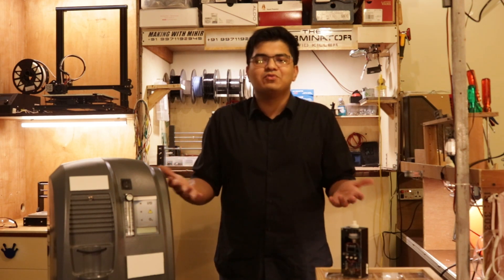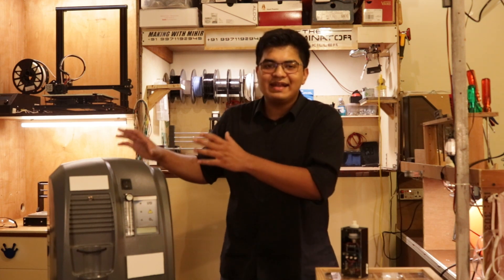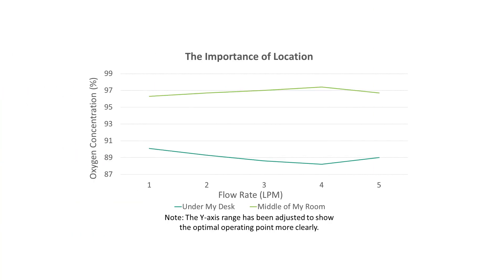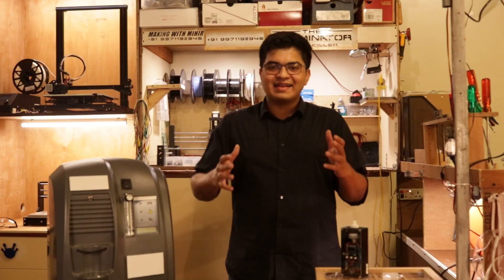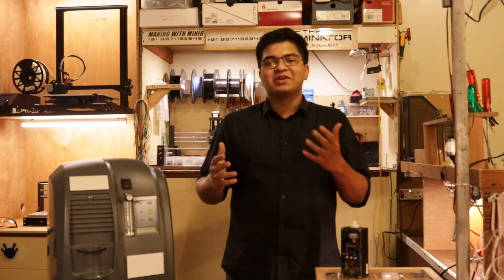This theory isn't very scientific — it was more of an observation I had made — but it made me curious. I chose to ignore it as an anomaly and moved on. The next day when I was packing my concentrator back up, I realized it had been kept hidden under my desk throughout my tests. I unpacked it, moved it to the middle of my room, and tested again. The concentrator jumped from 91% to 97%. When I plotted it, I had the biggest smile on my face. Look at it — that's a huge difference. It also follows the optimal operating point theory now.